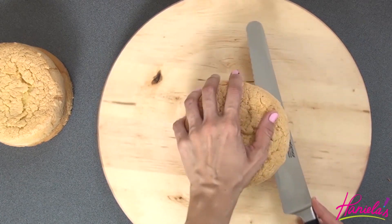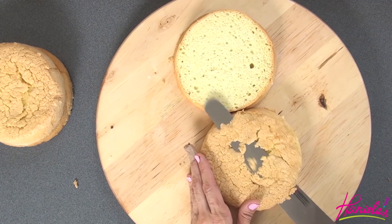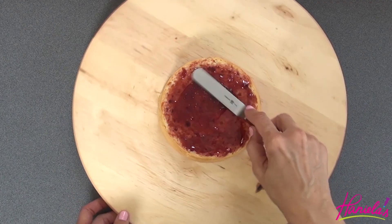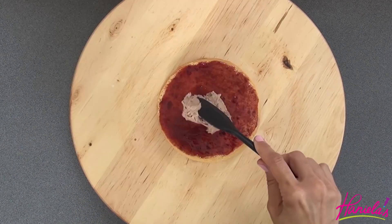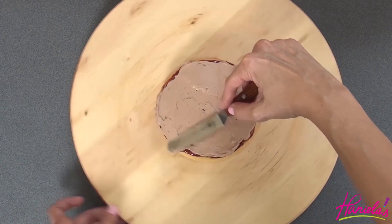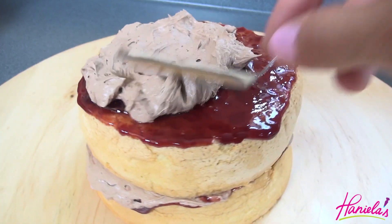I am using my easy vanilla sponge cake and I baked two six-inch cakes. I am going to torte all of them and also trim the top, so in total we're gonna have four cake layers. Here I'm using raspberry jam and then I'm gonna top it with chocolate German buttercream. To make the chocolate German buttercream I used my vanilla German buttercream, melted some chocolate, let it cool, and then added the melted and cooled chocolate along with some cocoa powder.